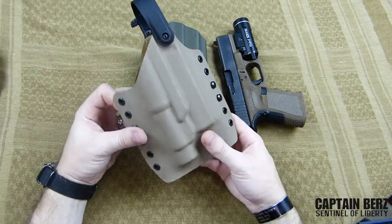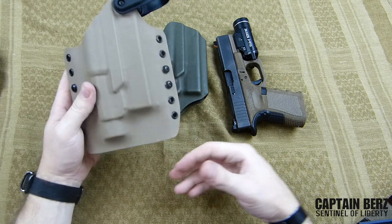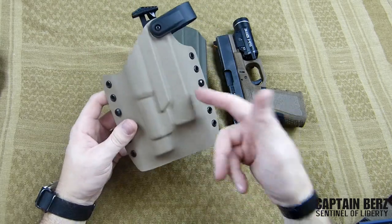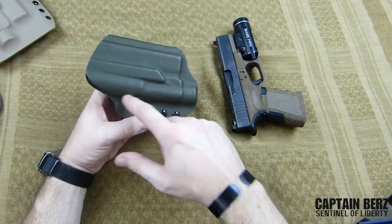This other holster I got is actually a second-level retention — push this down and you get your second-level retention. That's one I got from him very recently. It's called the 50 holster. I also have an inside-the-waistband version I've been using that I really like as well. Let's get back to this one.